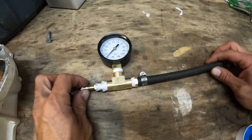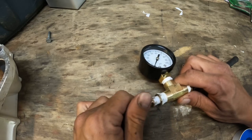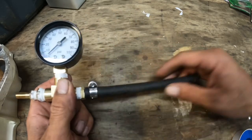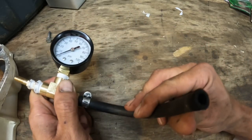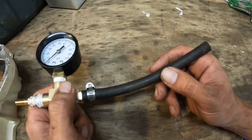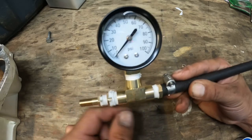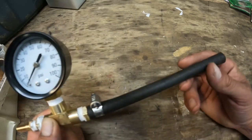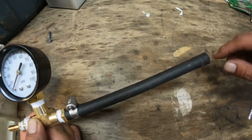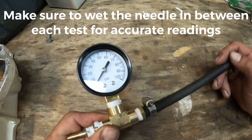Here it is all completed. You've got your Schrader valve - you can just hook this onto a bike pump, hand pump, or whatever you have. This goes on the inlet side of your carburetor. This is the Schrader valve here, and you pump it up with the bike pump. You've got your valve here, this goes on the inlet side of your carburetor - you block off the return port, pump it up, and you can see what your pop-off pressure is.